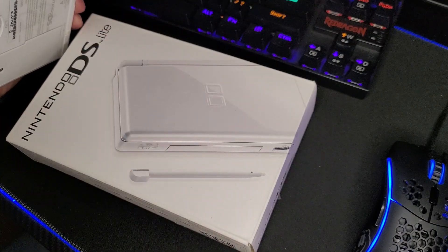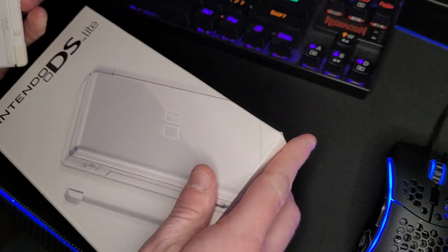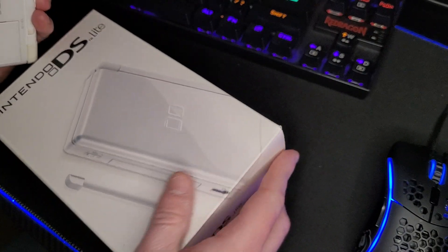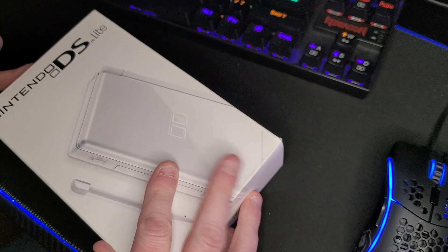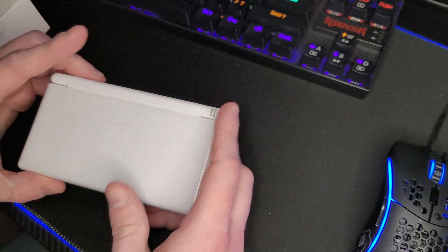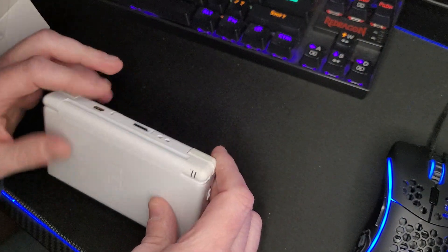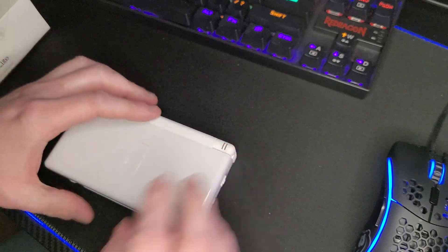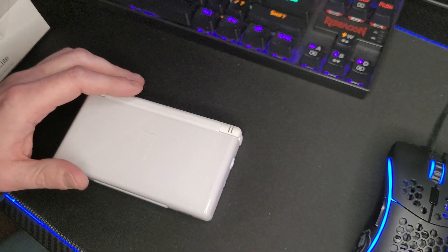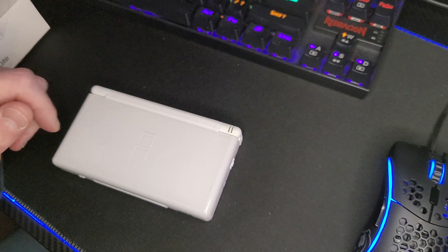I have my launch day DS Lite here — I figured I'd use that because it's got a nicer screen and it'll be easier to see on camera. I took it out of the box to get it ready. Going in, I just want to let everybody know I'm going to cheat a little bit — I don't have my cartridge for Arkanoid handy, so I'm using a flash cart to show off Arkanoid DS.